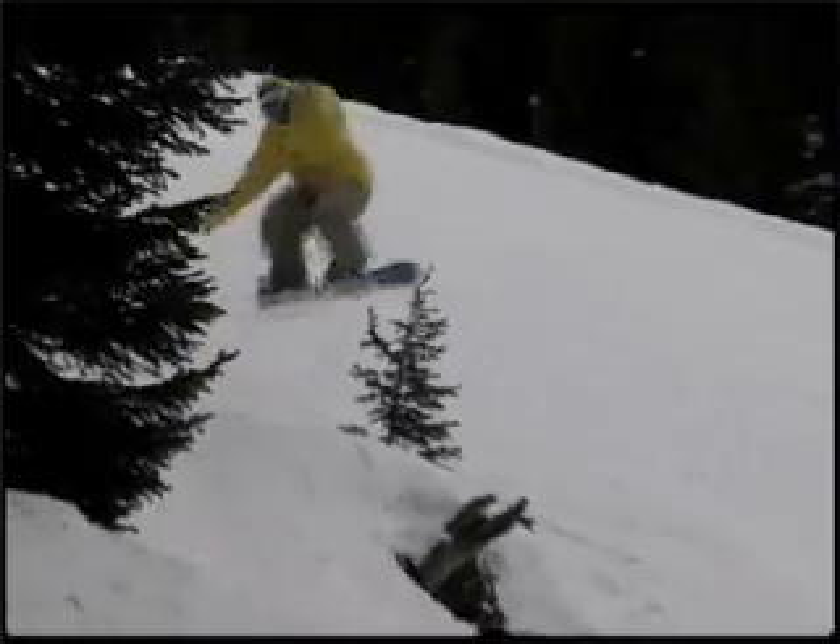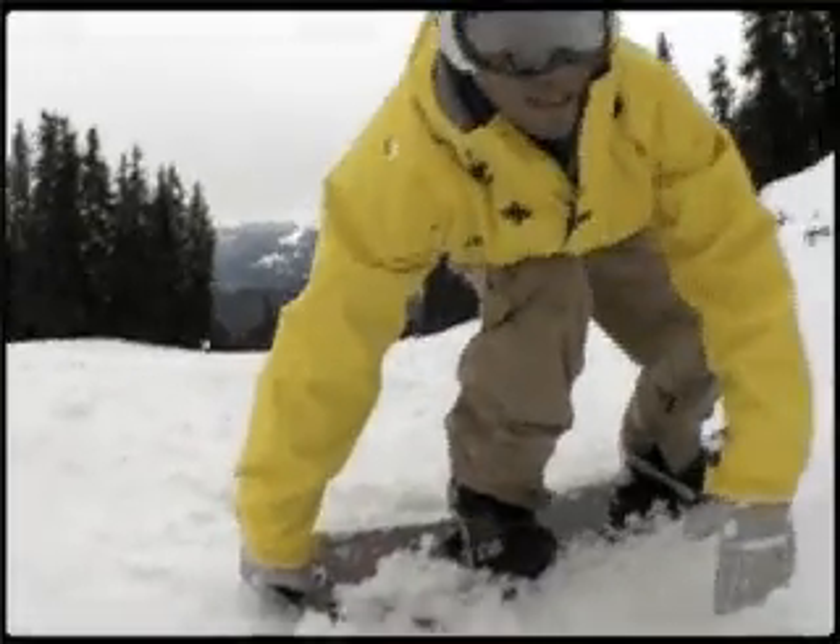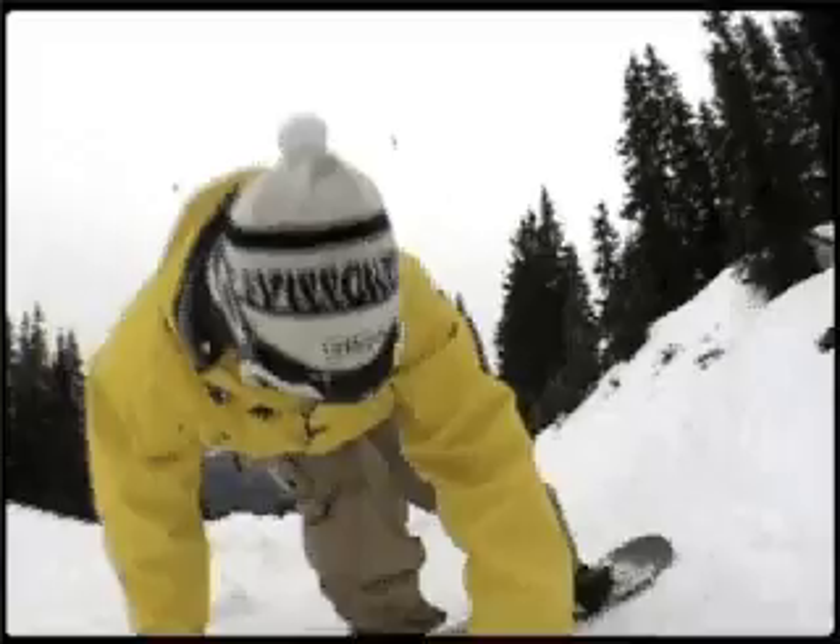For a tail grab, take the right hand, grab your tail, and the best would be if you bone it — little nose bone here.